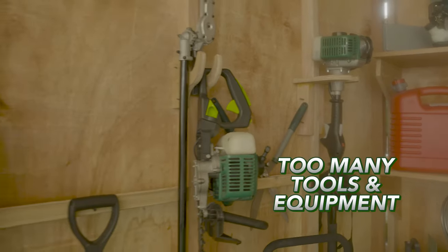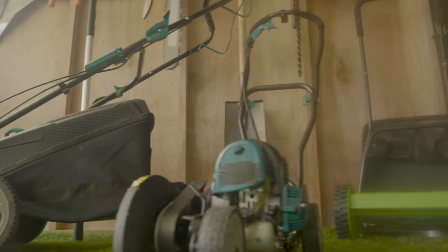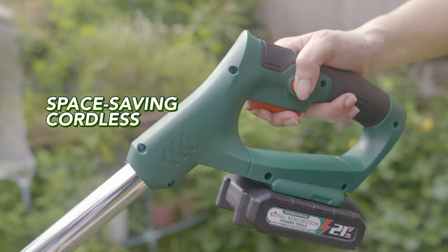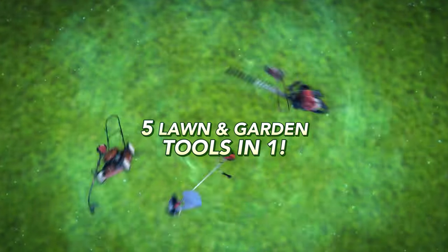We all love to have a beautiful garden, but to keep it looking great, we need so many tools and equipment for your lawn, hedges, shrubs, and trees. But what if I told you that all the jobs of the tools on this wall here can now be done by one garden tool that does it all? It's the Royal Kensington Garden Mate — the space-saving, cordless, rechargeable, portable, and affordable ultimate garden tool. It's five lawn and garden tools in one. Let me show you them all.